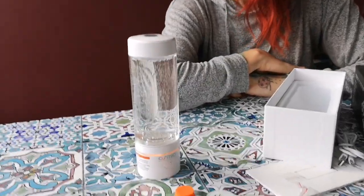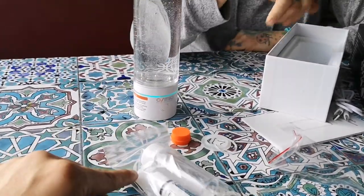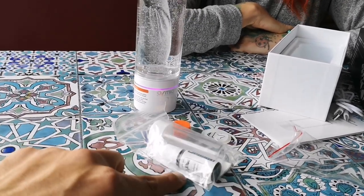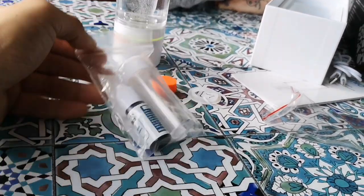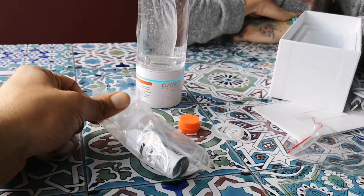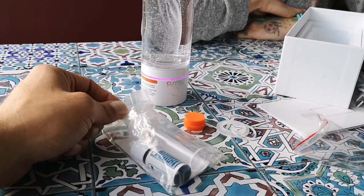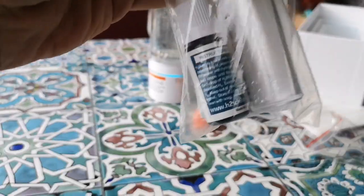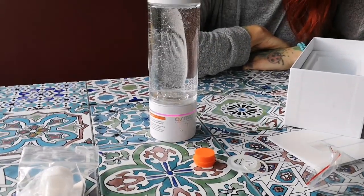We have some H2 Blue here to test how much hydrogen is in the bottle after two press cycles. H2 Blue is a blue solution that titrates the hydrogen level — each drop represents 0.1 milligrams of hydrogen per litre, so 10 drops would equal 1 milligram per litre. You put 5 millilitres of the water into the test vial up to the line, then add drops one at a time until the solution stays blue.